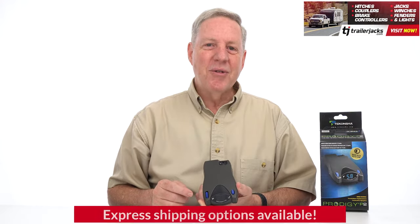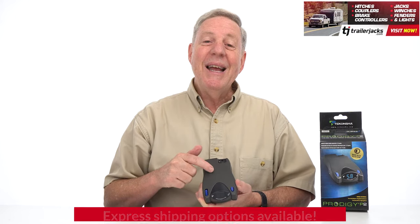Hi, I'm Bob with TrailerJax.com. Let's go over why the P2 is the best choice.